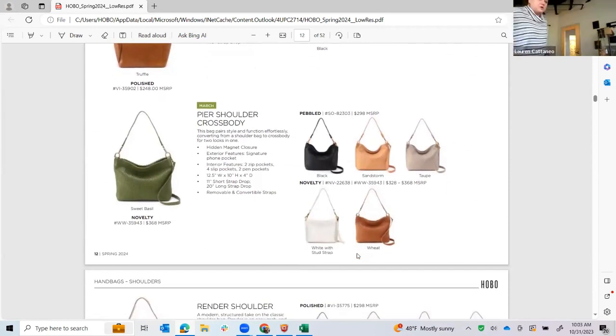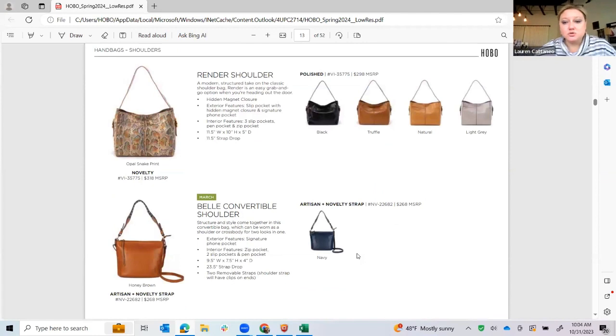I did want to show you the Pier in the wave weave because it's just stunning — this sweet basil color is very much like a grass green, kind of year-round. That texture is amazing and brings total new life to the Pier, which is an icon for us. It's a no-brainer kind of shape, but here it gets a total new attitude.